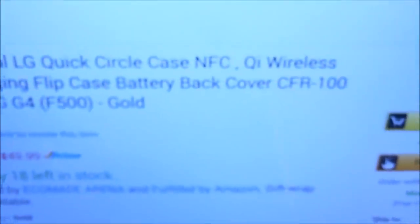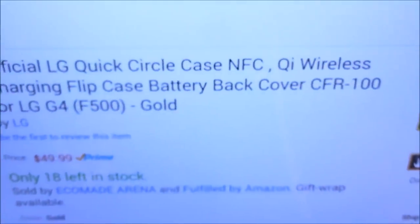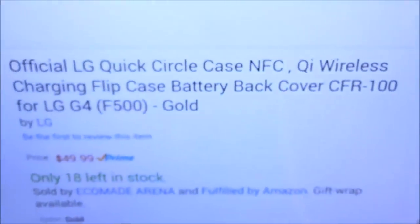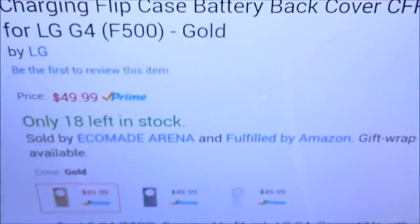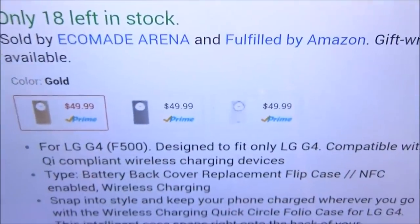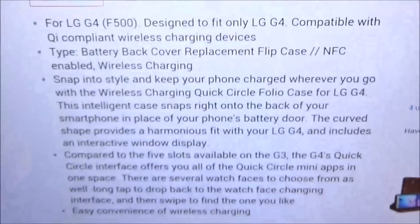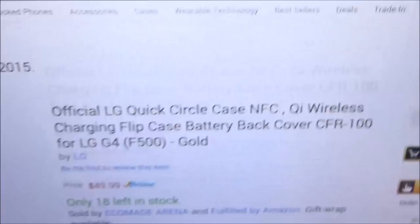Go to Amazon.com — I'll throw the link up in the description. We've got the official LG Quick Circle case which also features NFC and Qi wireless charging. The price for this case is $49.99, so you're looking at 50 bucks. It comes in three colors: gold, silver, and white.